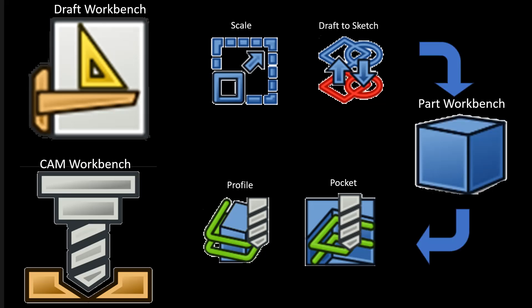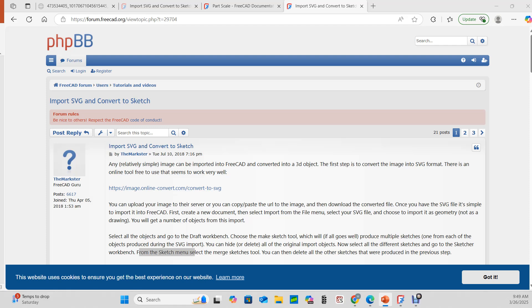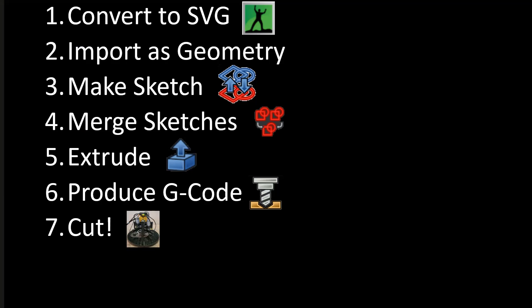And the part workbench makes an appearance too. I found some pretty good instructions on how to do this on a FreeCAD forum topic — the link will be in the video description. I'm mostly going to follow those instructions with a few additions and subtractions specific to my project.